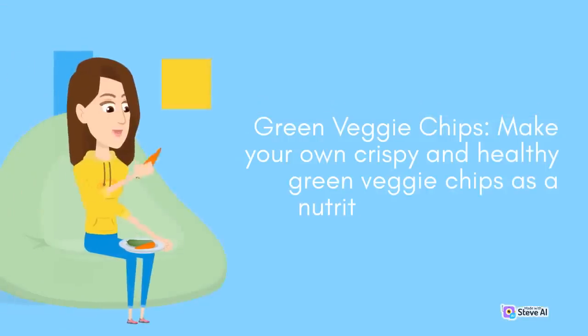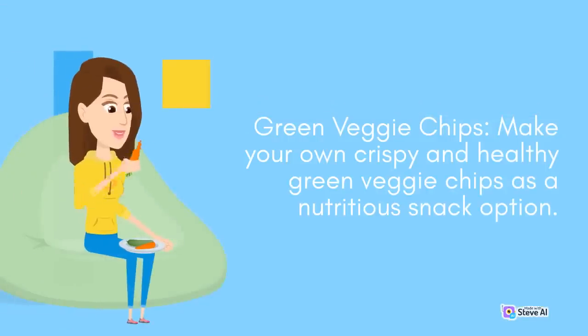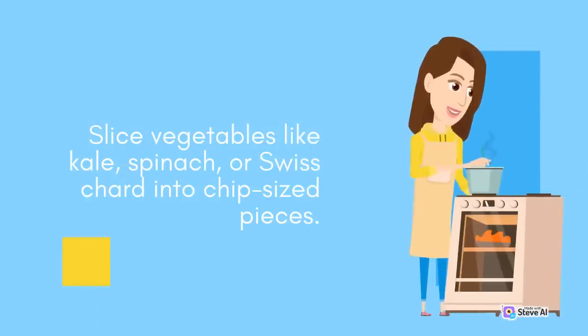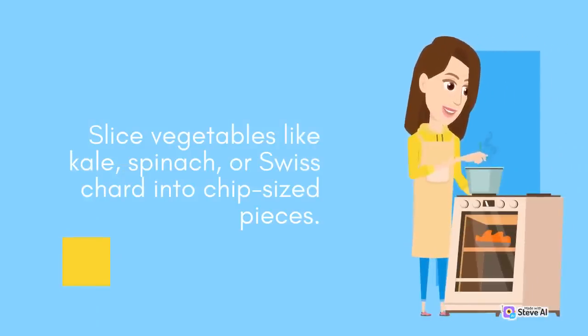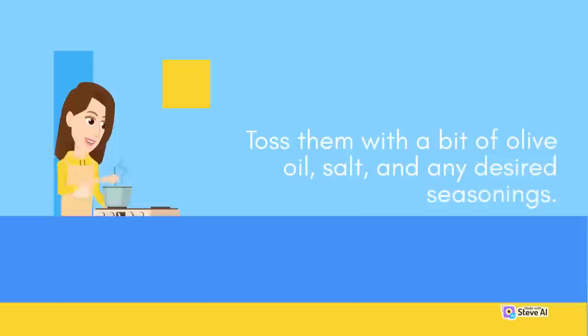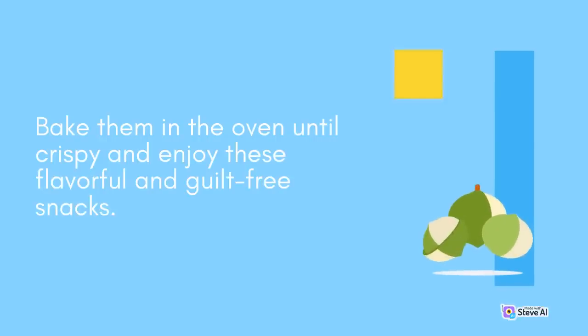Green Veggie Chips: Make your own crispy and healthy green veggie chips as a nutritious snack option. Slice vegetables like kale, spinach, or Swiss chard into chip-sized pieces. Toss them with a bit of olive oil, salt, and any desired seasonings. Bake them in the oven until crispy and enjoy these flavorful and guilt-free snacks.